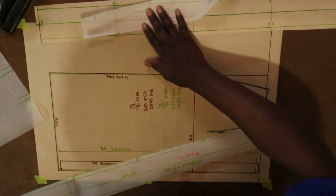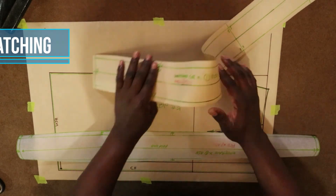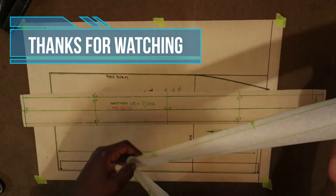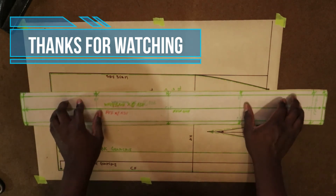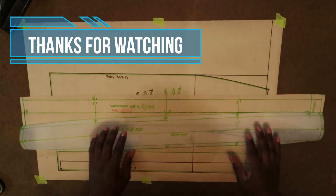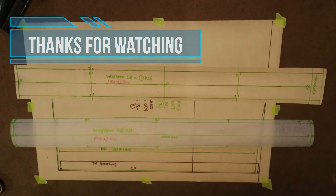And there you go — it is as easy as that! That's my finished waistband with seam allowance. You can put it on your draft and you should have everything matching up; all the notches are in the right places. So that's it, guys — it is as easy as that!